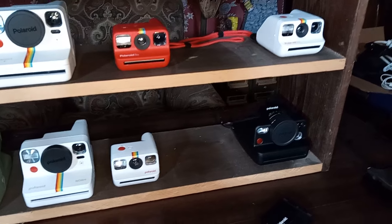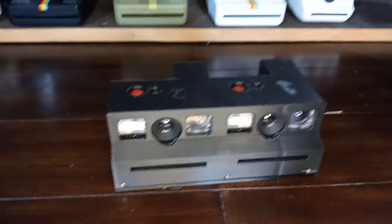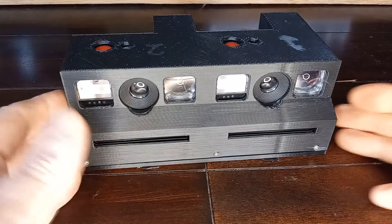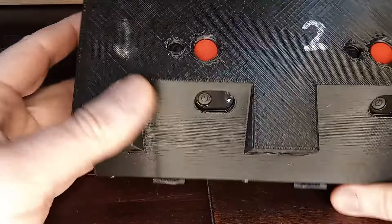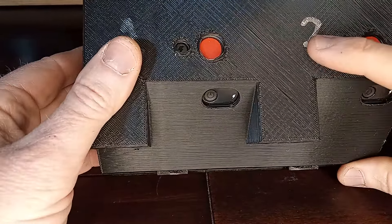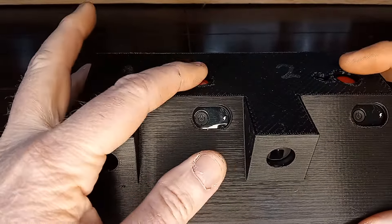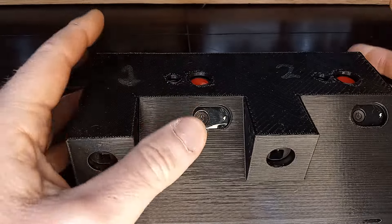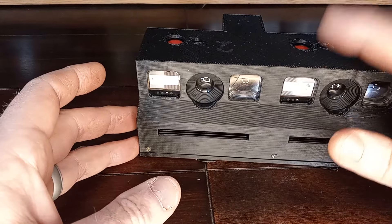I have something I put together for this video that I think was kind of fun and informative. I just 3D printed this thing — this monstrosity here — and I wrote 'one' and 'two' on it, meaning Gen 1 and Gen 2. The idea was to turn them both on, aim at exactly the same place, and take the picture at just a tiny bit of a stagger so the flashes wouldn't go off at exactly the same time. I just grabbed the two black Go cameras for this.